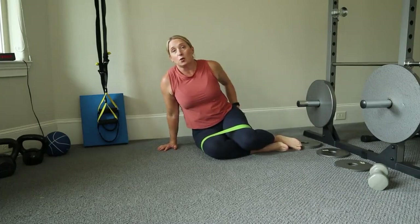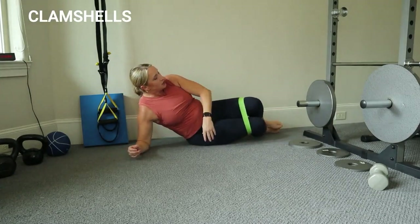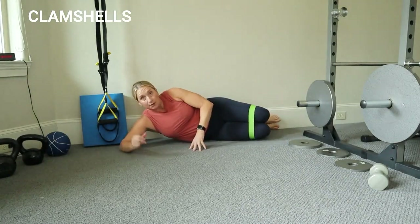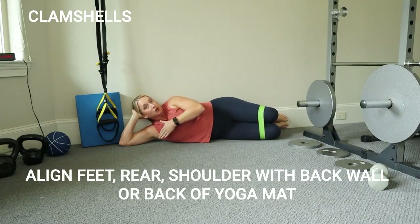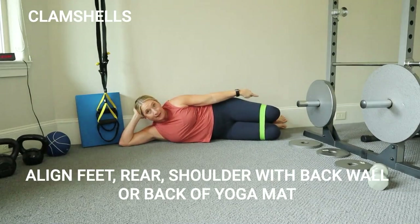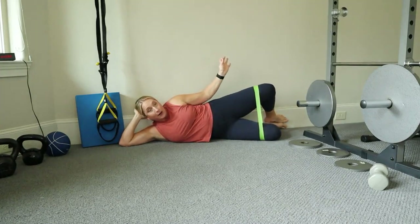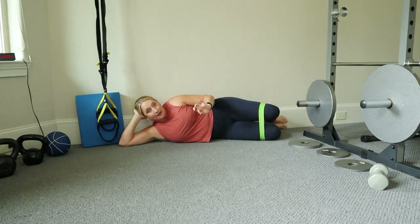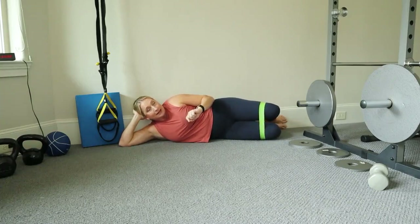For the next movement we're going to continue working on those smaller glute muscles. Come down to the ground. Pretend like you're on the edge of your mat, or if you have a wall to prop yourself up against, you can do that. Take your feet, your rear, and your shoulders all aligned with the back. Squeeze that top glute and open and close your knee — toes staying together. Keep squeezing that glute as you open. We are activating, so envision that muscle contracting, opening up that knee — that's going to be the secret sauce.